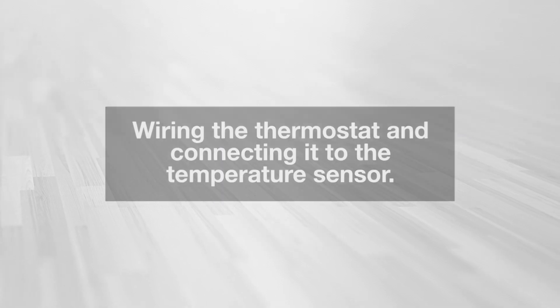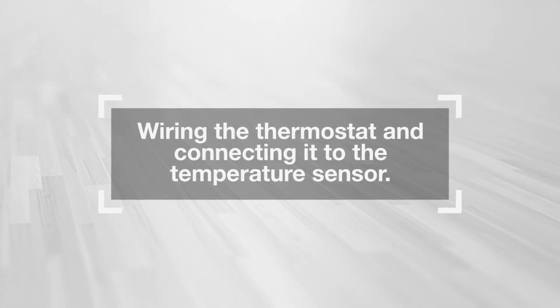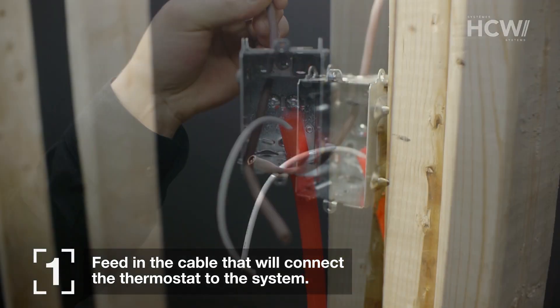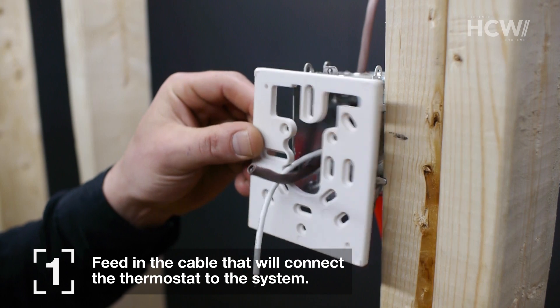HCW Systems presents: Wiring the thermostat and connecting it to the temperature sensor. Start by feeding the cable that will connect the thermostat to the system through the top of the electrical box.